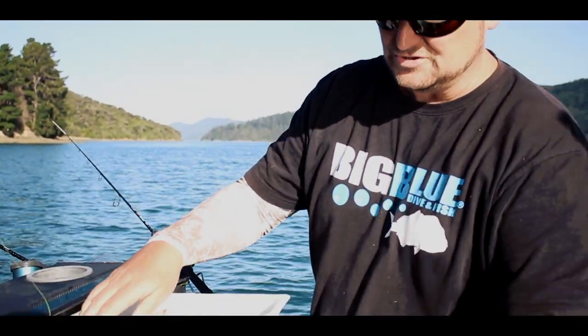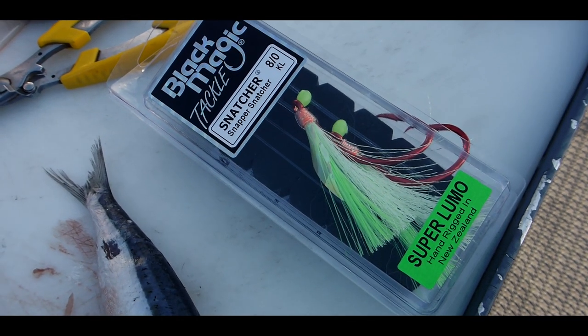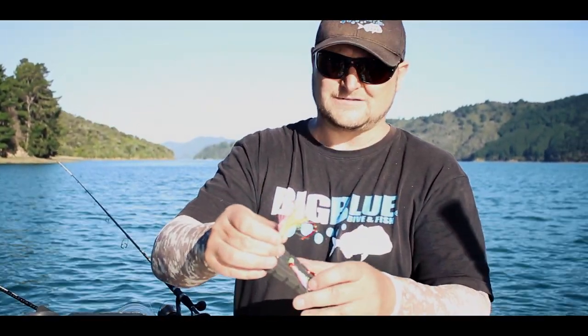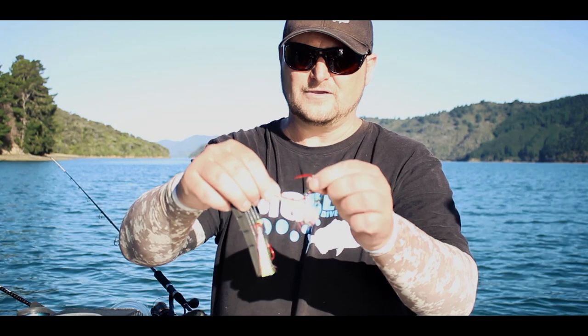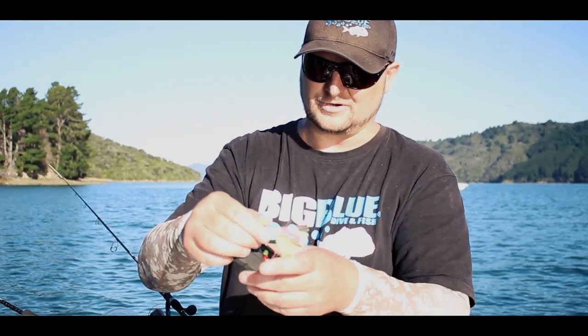The rig I'm going to use on this is a Blackmagic 8/0. What I like about them is they are a massive 8/0 recurve hook, and also as I've said in past vlogs, they have high UV content — fish can see UV light — so I like the Blackmagic rigs.